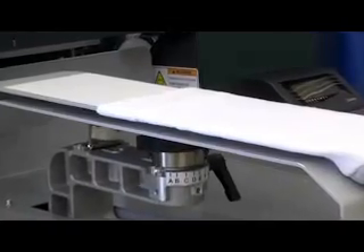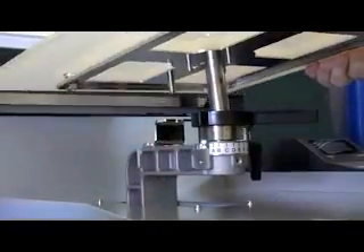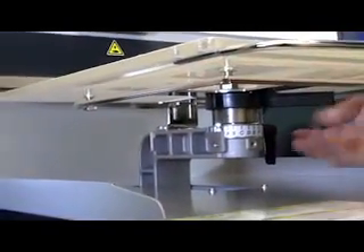Changing out the platens is also super easy. Just loosen the locking lever and swap them out. The alignment pin keeps the platen straight every time — no tools required.